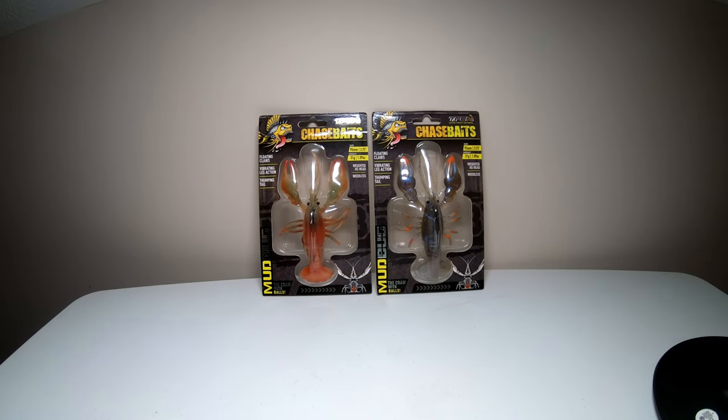What's up everybody? Welcome back to the channel. Today we're going to take a look at and do an opening on the Mudbug by Chase Baits.